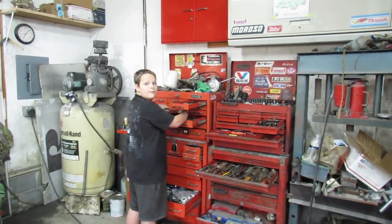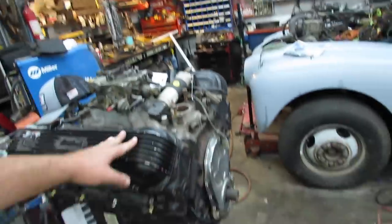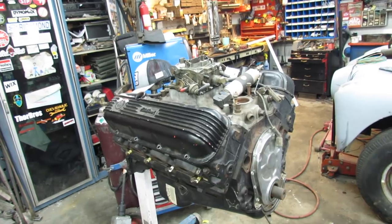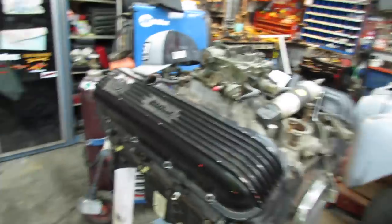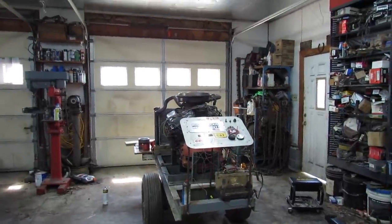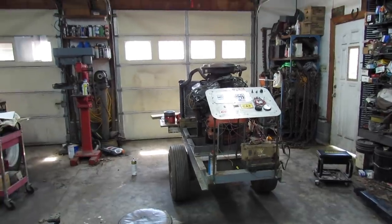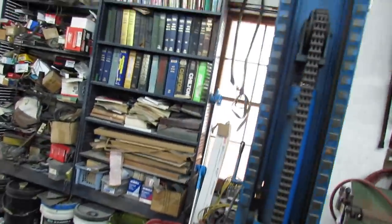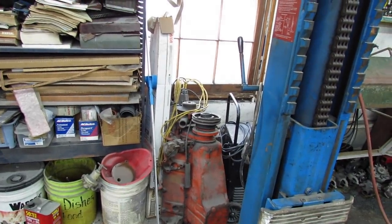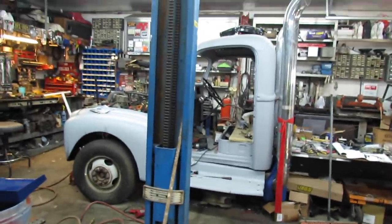The young man says we need to make that GMC look better — says it's a really cool truck but looks awful. So we might look into that. I've got a brand new 454, I'll just accumulate parts as they come to me. I've also got that 283 right there I need to put together, maybe put it on the test stand. And there's a 327 right there to do something with too.